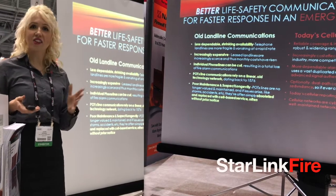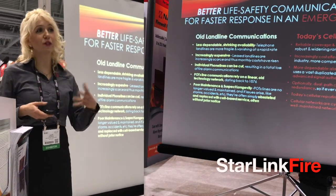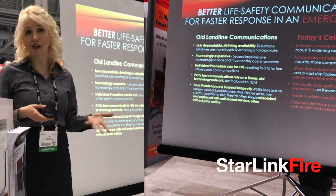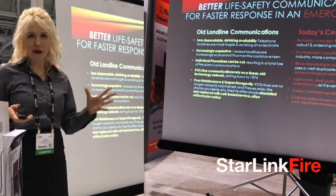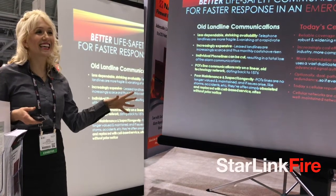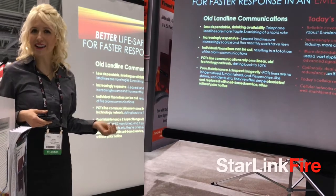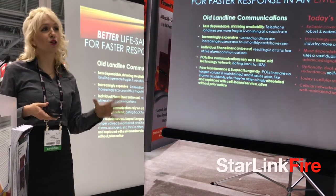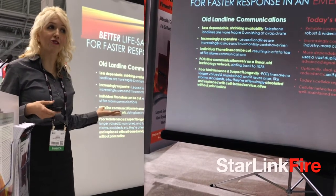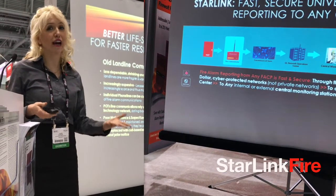Supply and demand — there's less landlines, so they're more expensive. Meanwhile, because there are so many cell carrier competitors and so many commercials in the middle of all my TV shows, the cell and data costs are becoming lower, yet the coverage footprint is wider. What all of this spells out is a win-win for faster wireless fire alarm communications. And this is what Starlink Fire does.